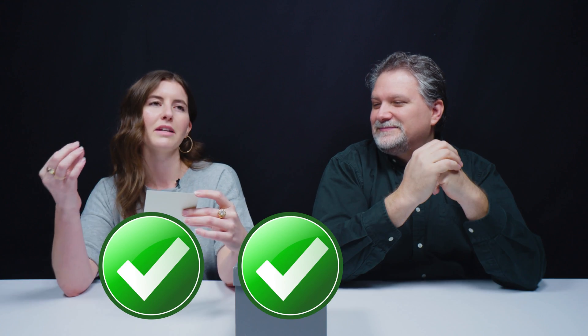The Deathly Hallows, number three, and the best was... I love Harry Potter. I maybe don't love it that much to be able to answer that. The three objects were: the wand, the stone, and the best was the cloak of invisibility.